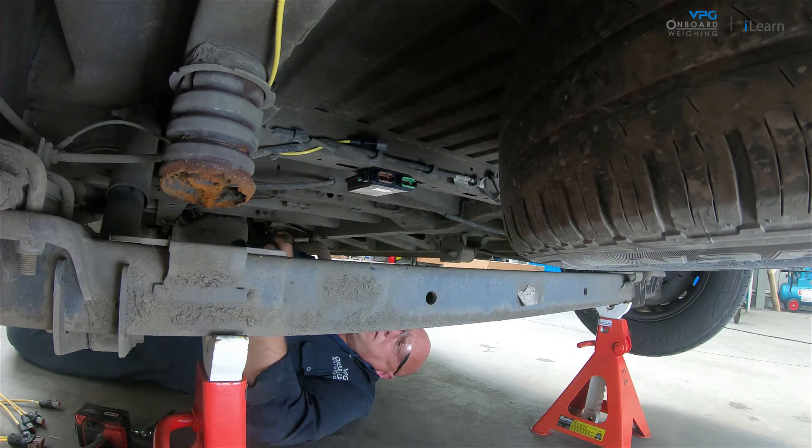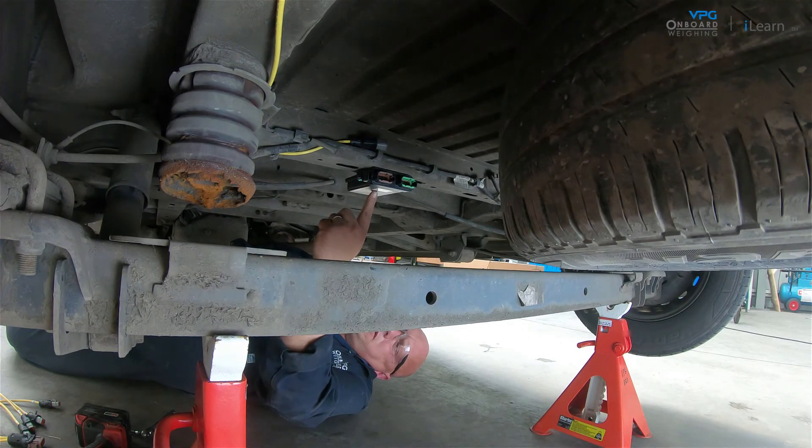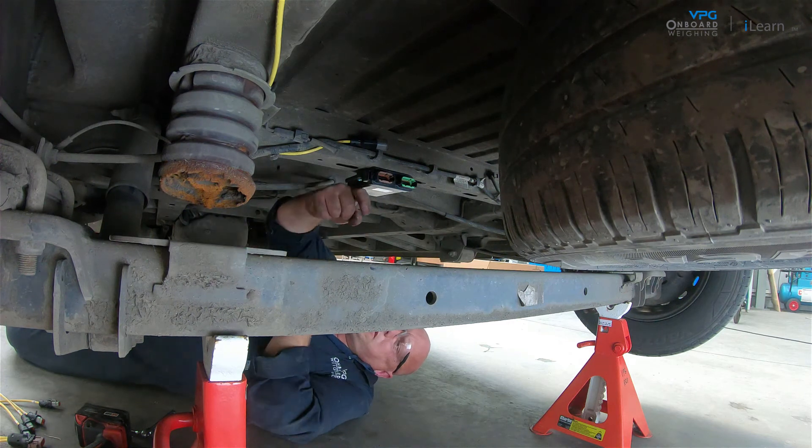Finally, make a note of the orientation of the top face of the junction box — for example, facing up, down, left, or right. In this case the junction box is facing down.